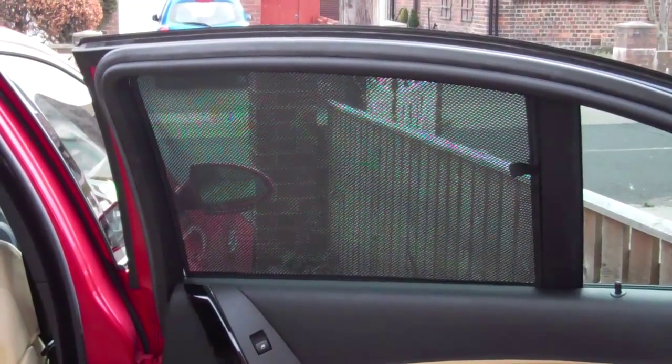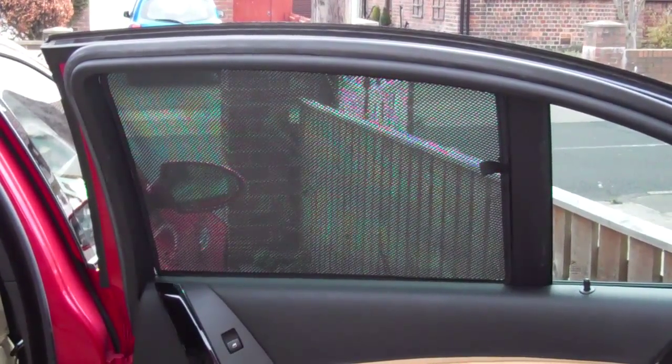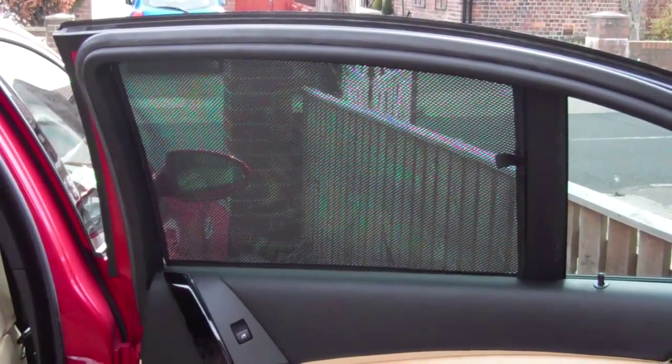That's the side blind in position. It's not so dark that you can't see through it. This particular car already has a tint on the window so it'll look darker than it normally would, but despite that you can still see through quite clearly. And that's how the door blinds fit on.